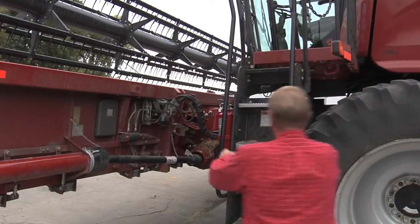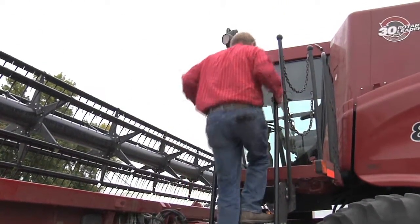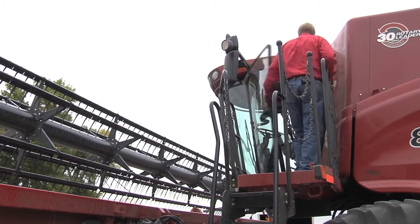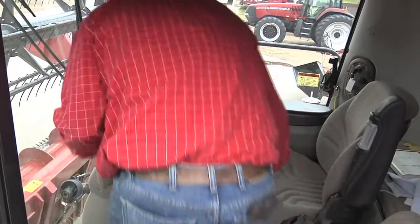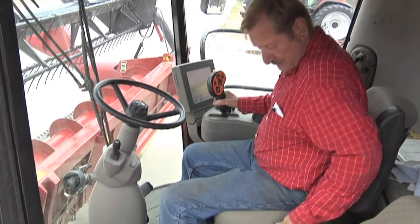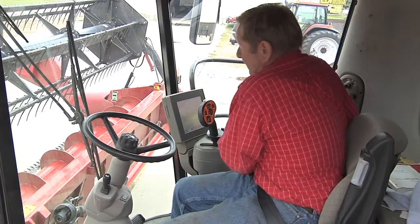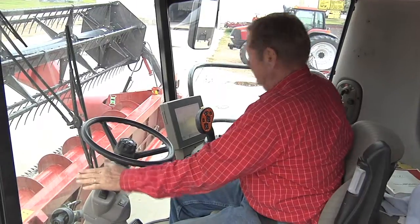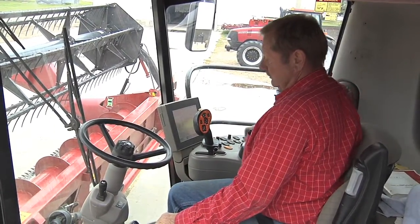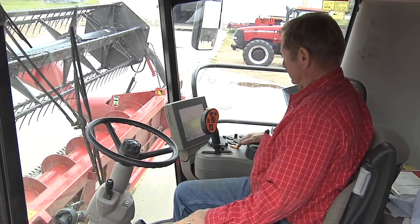The combine operator is essential to safe combine operation. Operators must be thoroughly familiar with the operating controls and safety features. Combines are large machines, and if not operated correctly, can easily cause damage to other equipment and injury to people. Never operate a combine if you have not been trained on all aspects of combine operation. Combine operators must be comfortable and within easy reach of combine controls to drive safely.